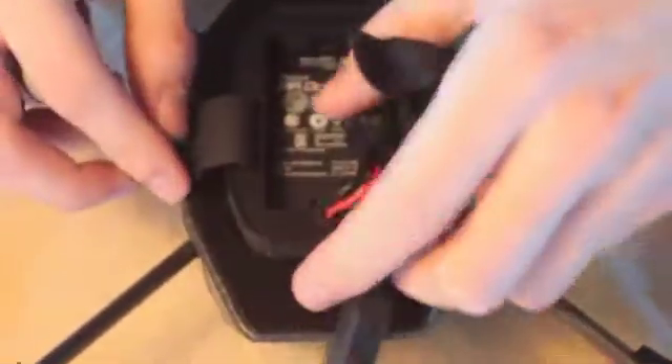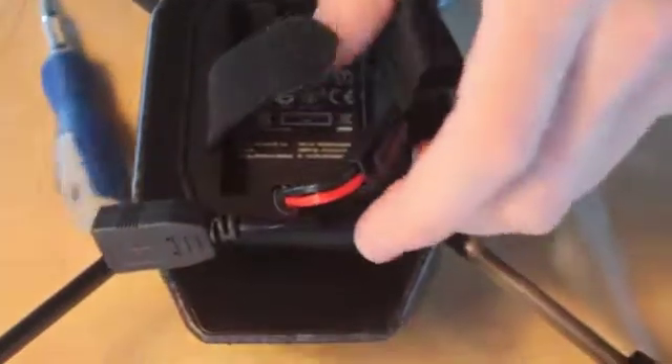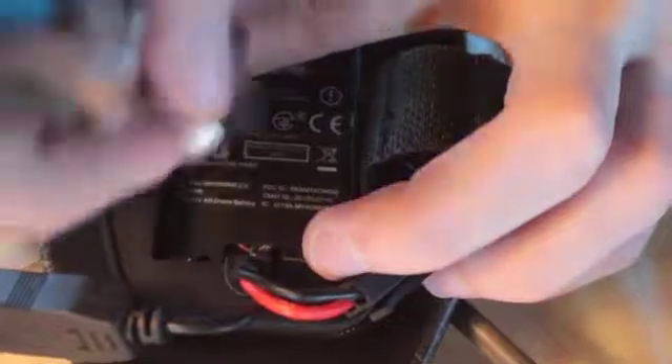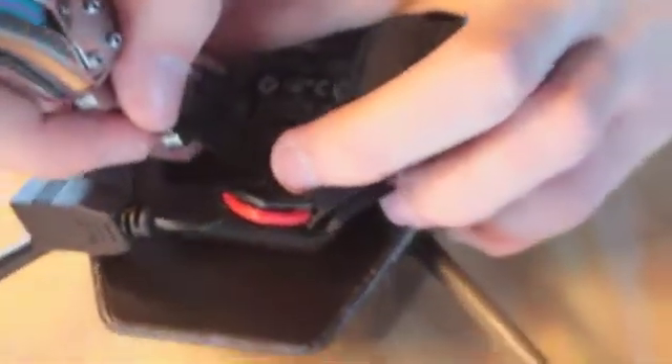In order to remove the motherboard you've got to cut just about a half inch right there. You'll be able to tell there's plastic everywhere else — just cut right there about a half inch. That's going to allow you to loosen it.